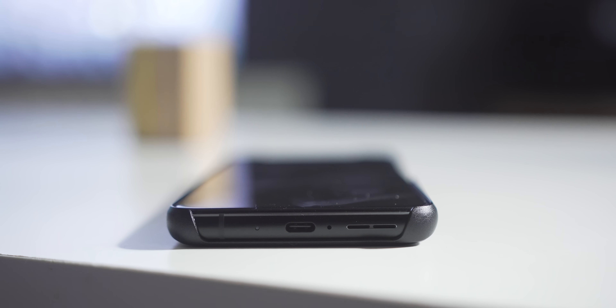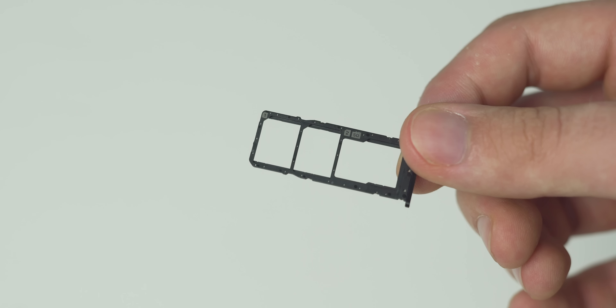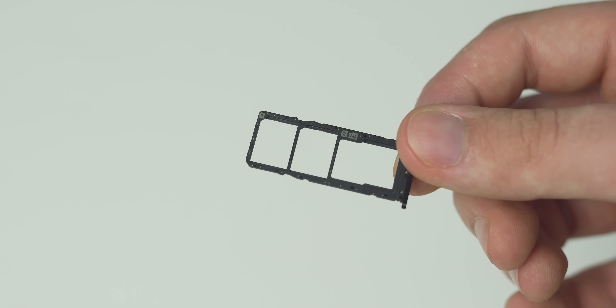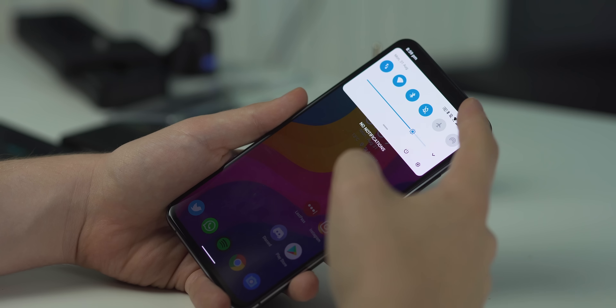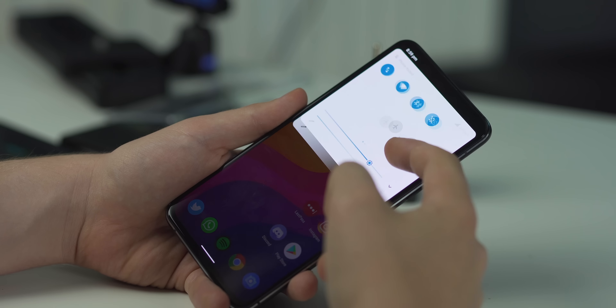Since Asus removed the headphone jack for this generation, you're either relying on Bluetooth audio or an adapter. With my adapters I was unable to get USB-C to HDMI working, though this could be an adapter issue. The bottom USB-C port is flanked by the bottom speaker and a notification LED — love to see that, thank you Asus. There's also dual SIM and microSD simultaneously, 5G in both millimeter wave and sub-6, and Wi-Fi 6 built in.